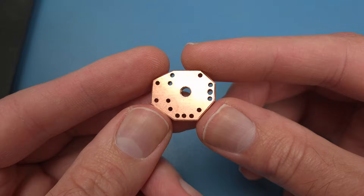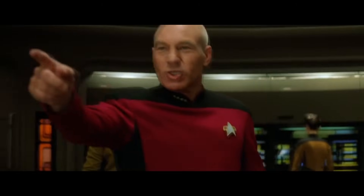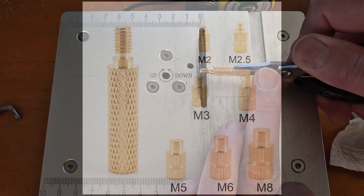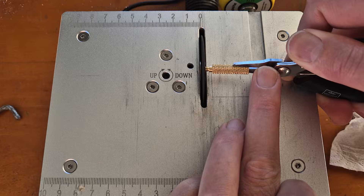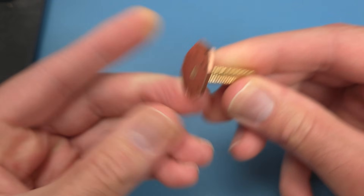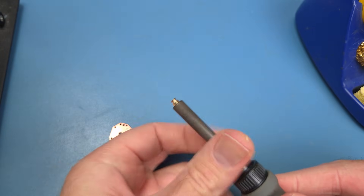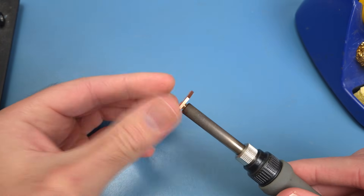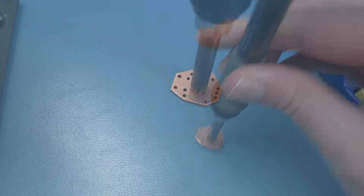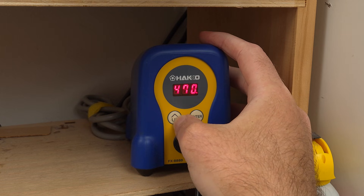But after grinding it down, it's now this cool Millennium Falcon looking shape. To mount the piece, I'll use a spare heat press insert adapter that I had lying around. Before using it, I need to prep the tool by filling the holes with solder.